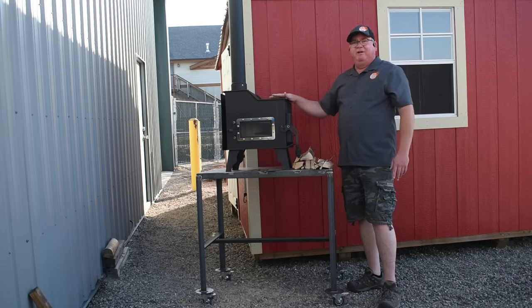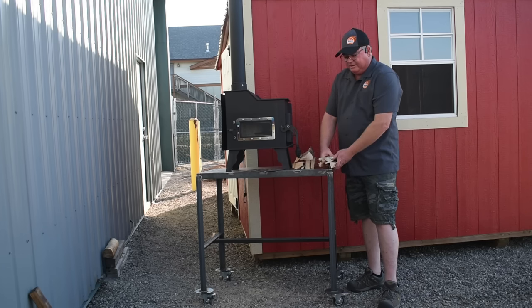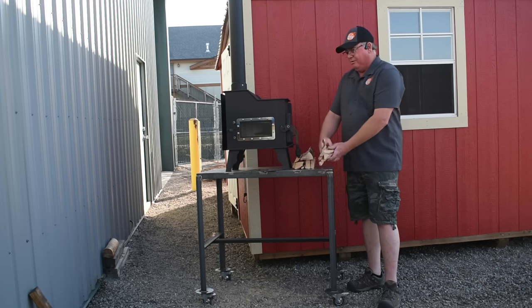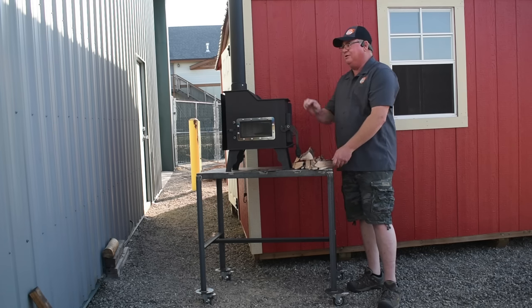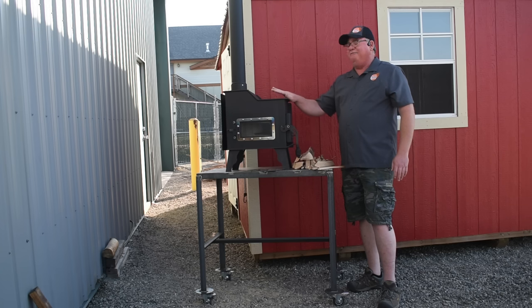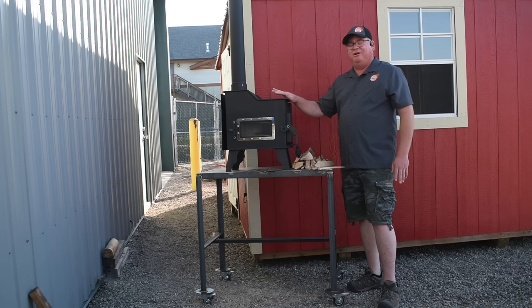When you get your stove home and get it installed, what you want to do is start two or three small fires — just a little bit of wood, put it in there, get it started. What that's going to do is help cure the paint on the stove. This is a semi-therm paint, so it's actually humidity cured. You don't have to get the stove up to 600 degrees to cure the paint. Very little smoke, very little smell. It's a great paint. We paint them here at the factory.